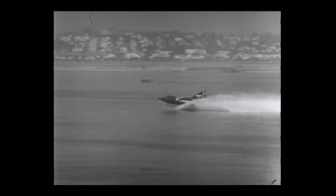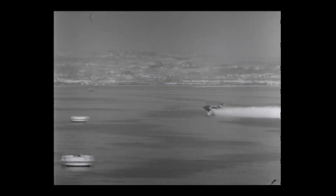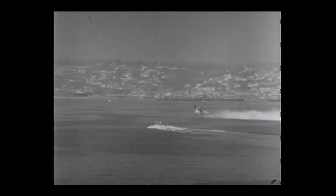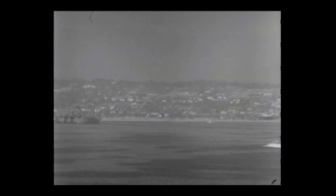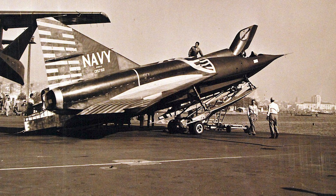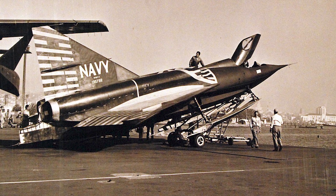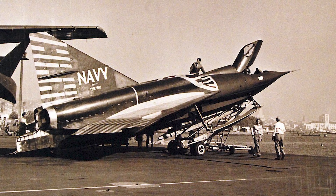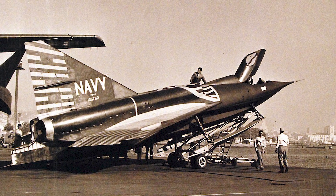The first prototype, the XF-2Y-1, didn't even get the engines it was designed for. The intended J-46 turbojets weren't ready, so Convair installed the weaker J-34s, giving it less than half the planned thrust. The first flight, in January 1953, was really just a surprise hop during a high-speed taxi run on San Diego Bay. The official maiden flight came a few months later. Then came the skis — again. Twin ski takeoffs were violent. One pilot described it like flying a tuning fork that beat you up with brutal vibration. A single ski prototype fared better and even performed well enough in rough seas, but the twin skis remained standard.